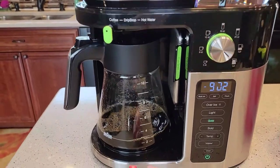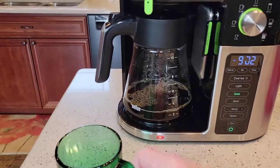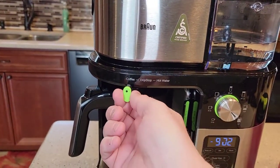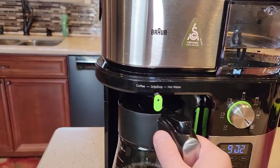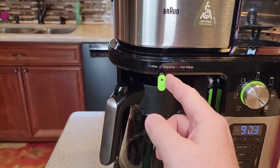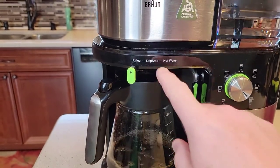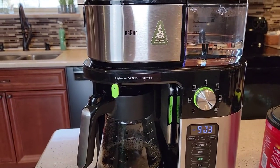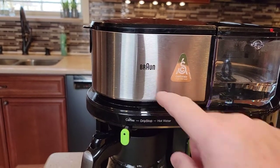Let's say we're in a hurry — it's got a little bit of coffee in there and I want to get a cup while it's still brewing. I've got to go to the drip stop, so I move this to drip stop and it stops brewing the coffee. You can grab your quick cup of coffee, put it back — and I've got to remember to put this back to coffee so it continues brewing. If I forget to put it back to coffee, it's going to shut the coffee maker off and stop the brew process, because it stopped the water going through the coffee grounds.